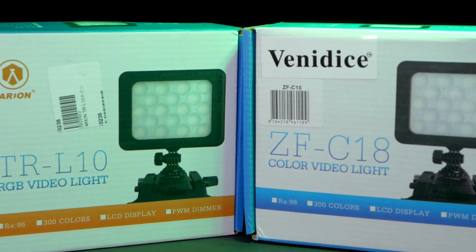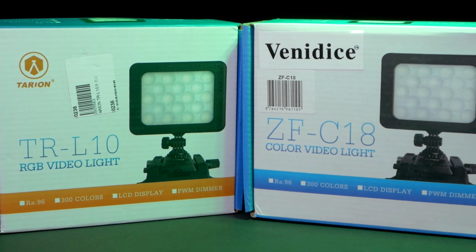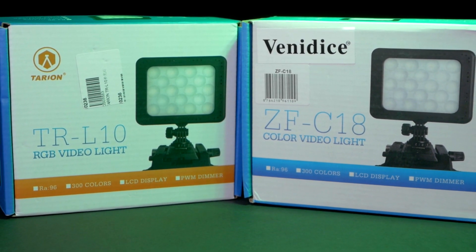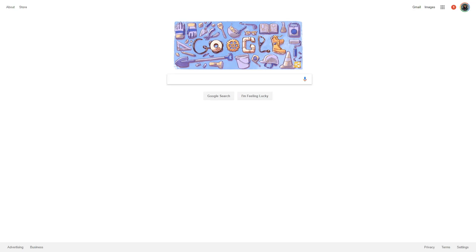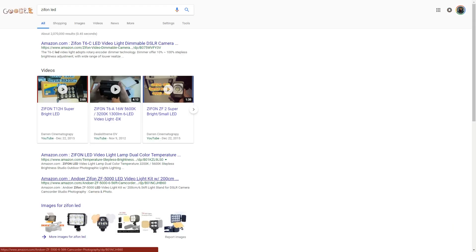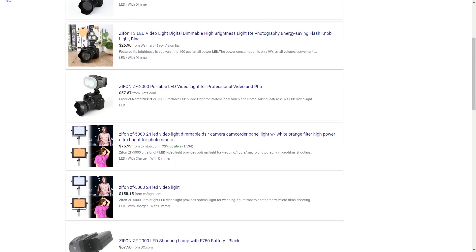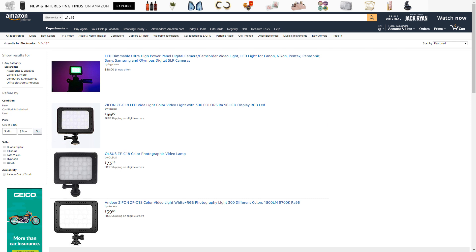When I received my light, imagine my surprise to see yet another product number on the packaging — this time it was ZFC18, and the name Venidus on the box was just a sticker that went over the logo of another company, Xiphon. I haven't been able to find any info on Xiphon, but a quick Google search brought up tons of examples of other LEDs sold under that brand that seemed to fall somewhere in the range of might be good to I'm never buying that.